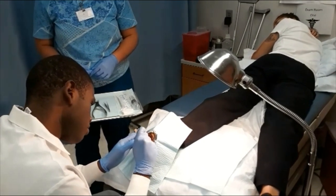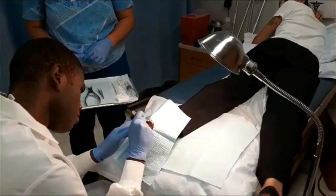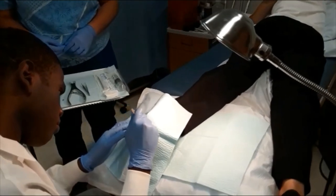The scalpel is then used to cut around the outside edges of the wart for easier removal.